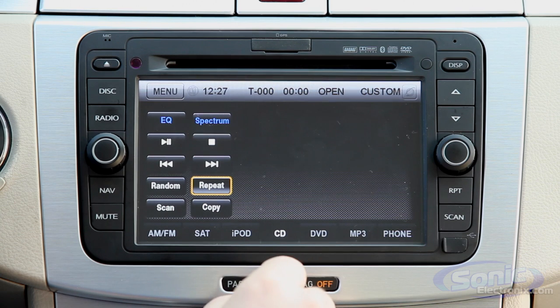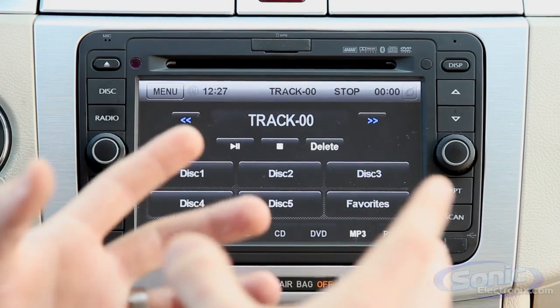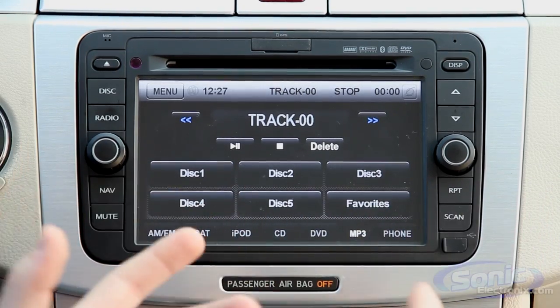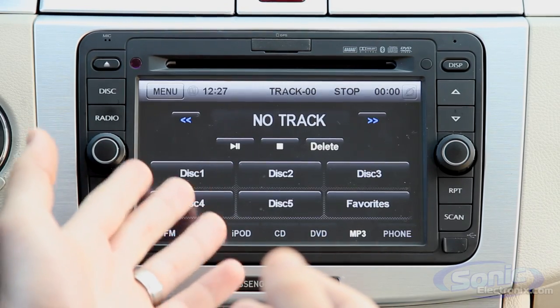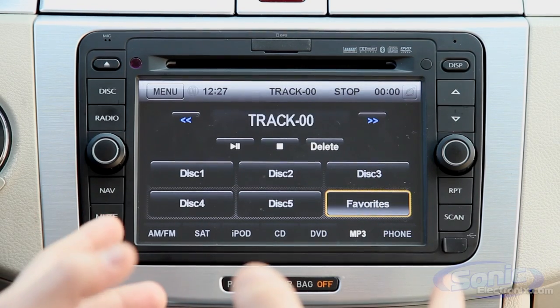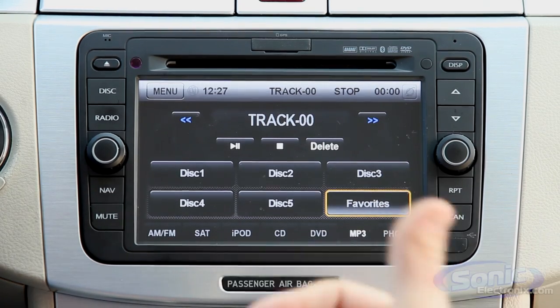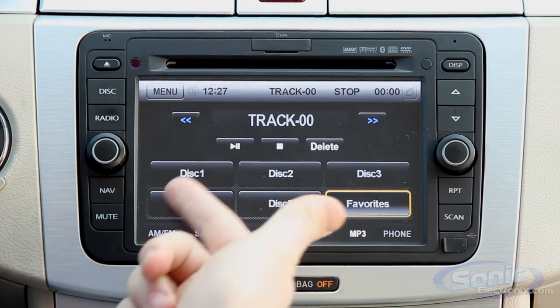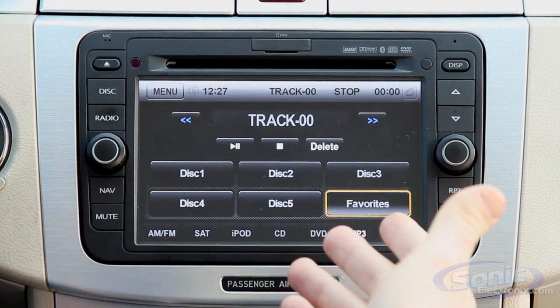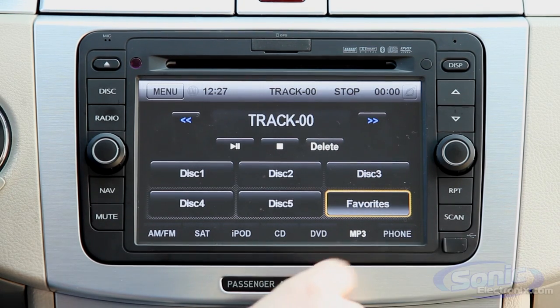One thing that's really cool is this MP3 button. Essentially, Car Show allows you to put a disc in, save it to an internal hard drive, then remove the disc and still retain that MP3 on the unit. Think of it like a five-disc CD changer without the CD changer, because it's storing it digitally inside the unit. So a friend brings a CD over, you put it in, save it, they take their CD, and you still have the music.